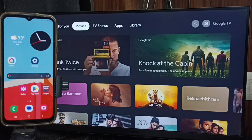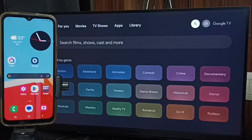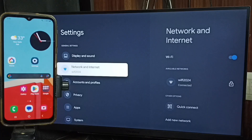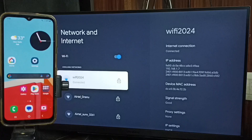This video shows how to do screen mirroring. First, in the TV, go to settings — select the settings icon from the top right corner. Go to Network and Internet. Here you can see I have connected this TV to a Wi-Fi network named Wi-Fi 2024.